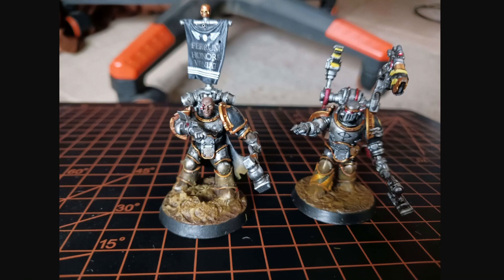His backpack banner — because I think those are cool and you should do what you preach — as my Delegatus, he has 'Ferrum Honorary Vignette' on there. I probably should have used the white lettering from the decal sheet, but I didn't. I wanted to see what it looked like. Also, this guy's finger broke off and I could not find it, so that's green stuff.